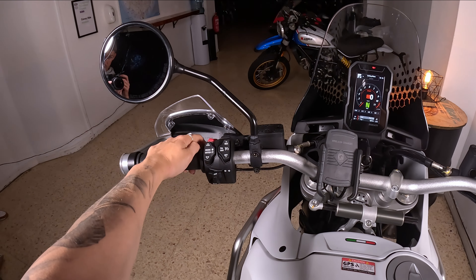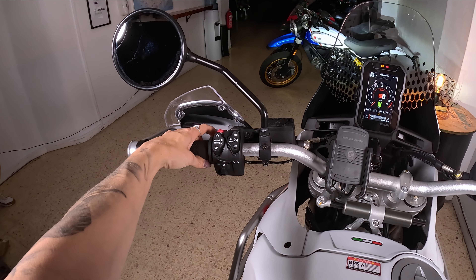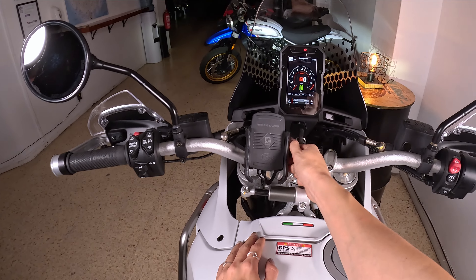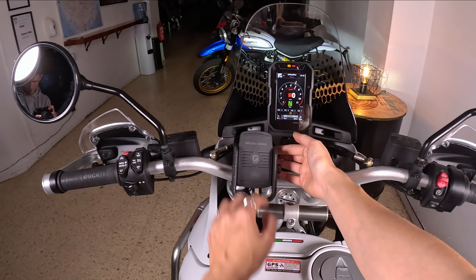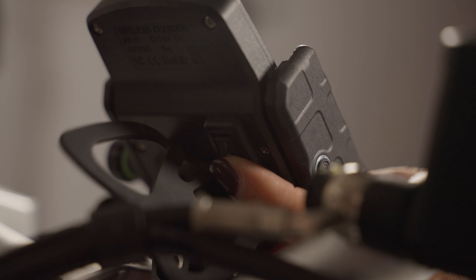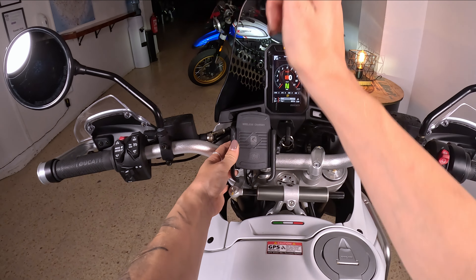For the light when riding at night, you push this button up, and if you just want to blink it's like this. In the middle here we have our phone holder — you open it and put the phone in from the top, secure it, and it charges wirelessly. There's a button to turn the wireless charging on and off, and when the blue light on the side is on it will charge. You also have a USB port here.